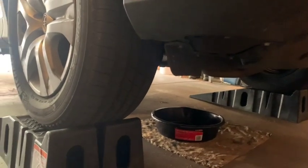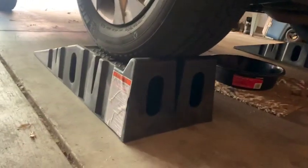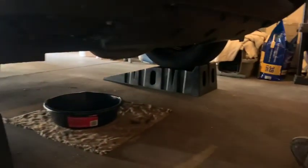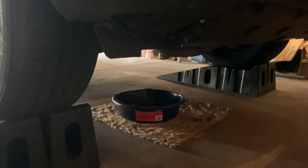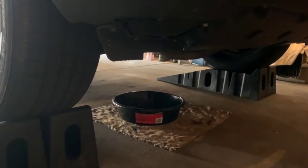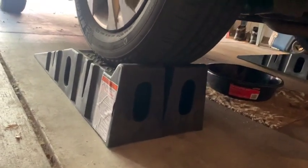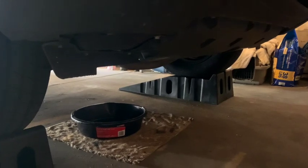One thing I just want to point out — I think it's really helpful if you do get some ramps that you can roll your RAV4 up onto. You just get some nice clearance and it allows you to obviously get underneath the car and have a lot more room to work with. These are some Rhino Ramps — you can get them at AutoZone or Amazon, super helpful.